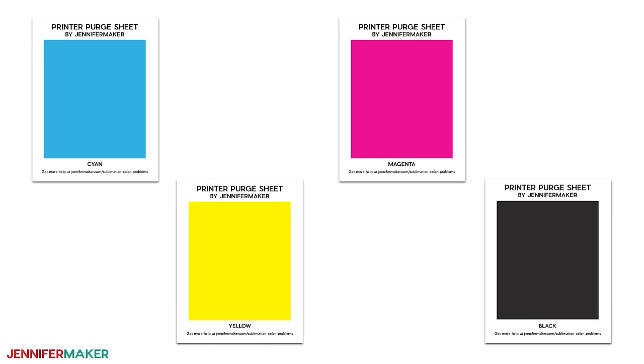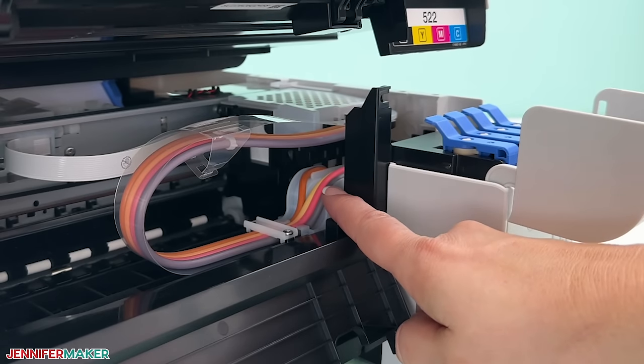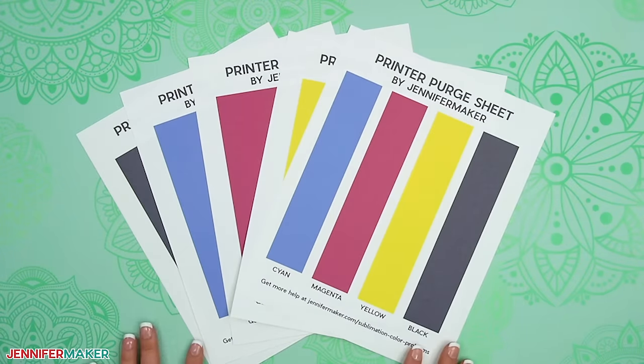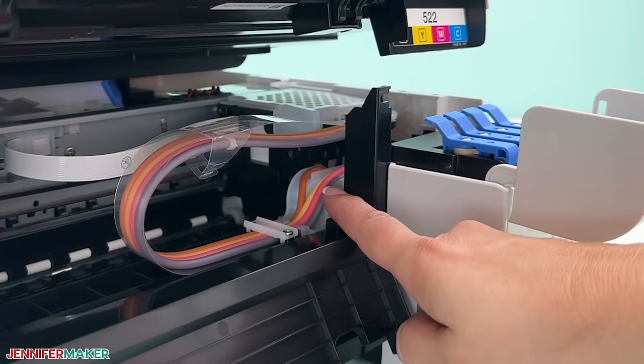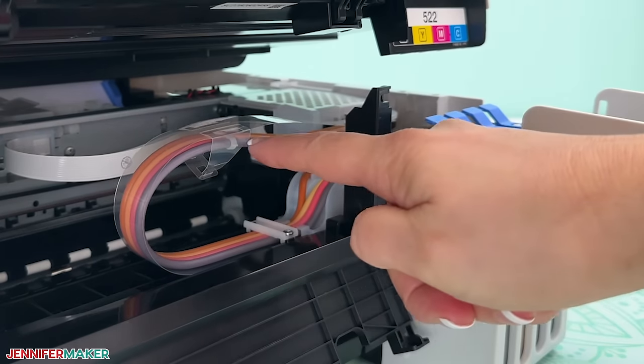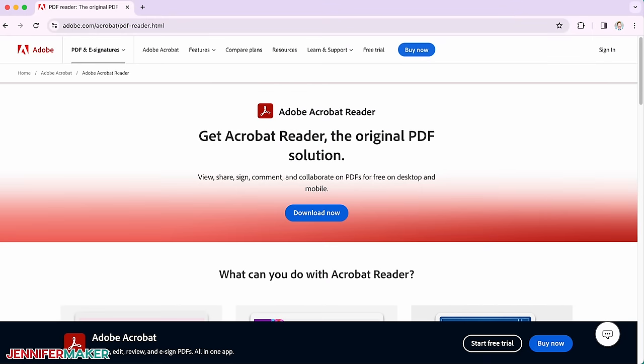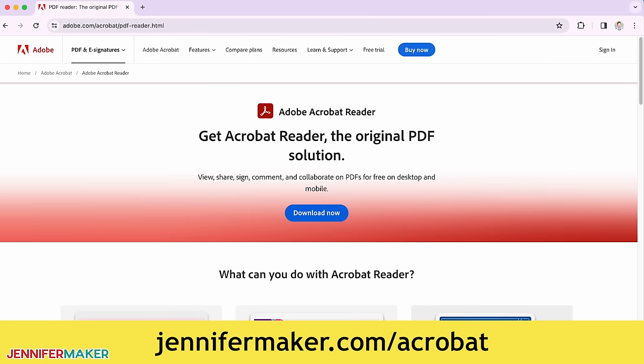Why is it helpful to have these sheets with a lot of just one color? These printers push ink through nozzles for each color and they're combined on the paper. So one way to clean the nozzles, especially if there's only one color impacted, is to push a lot of ink through all of that ink's nozzles — and that's exactly what a printer purge file does. To print the purge files, which are in PDF format, I recommend you use the free version of Adobe Acrobat Reader. I've linked it at jennifermaker.com/acrobat. You can use other software to print the PDFs, but I prefer Acrobat because it's free, well-supported, and reliable.